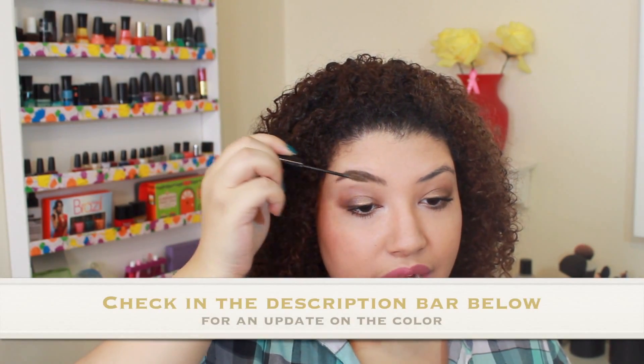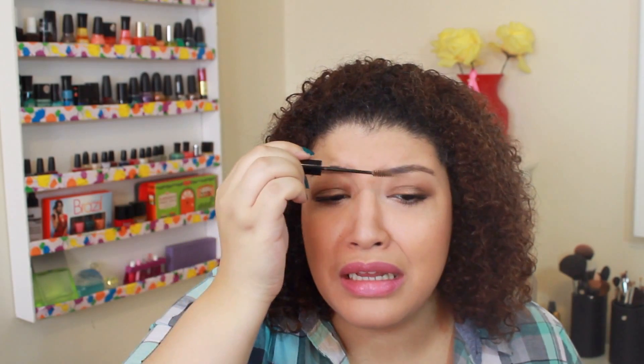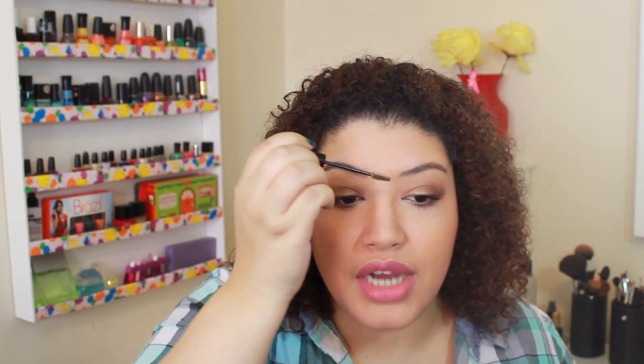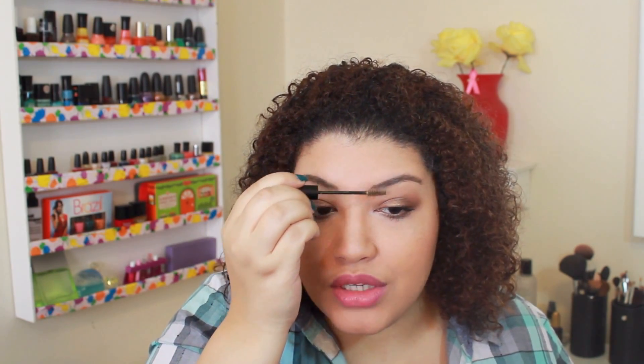On camera it actually looks way lighter than the Benefit Gimme Brow, and in person it looks like a blonde. The darker shade in the store was basically black, which I can't use because I have lighter hair. It's a little hard to use because the wand is so big — if I go where I want to go I'm going to get product everywhere. That side looks way better than the other side. Brows are a real struggle.